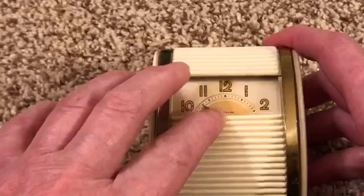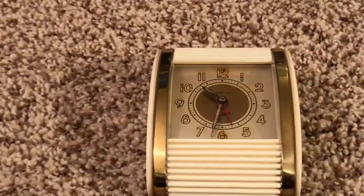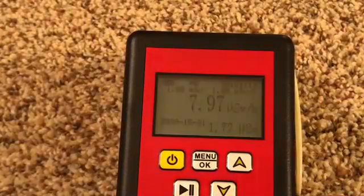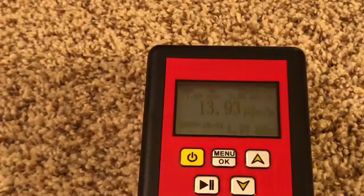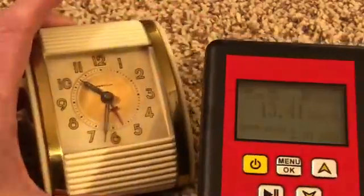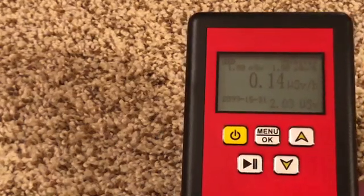Now on to the test. I happen to have an old vintage clock I picked up at an estate sale a while ago — let's see if it has any radiation. It didn't take long to reach over 14 microsieverts. Now let's remove our radiation source. As soon as the radiation source was removed, it went back to normal very quickly.